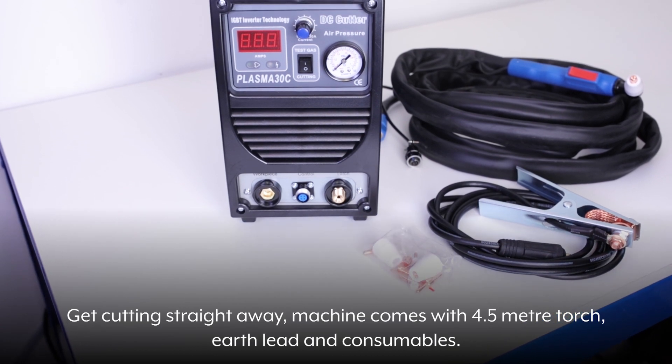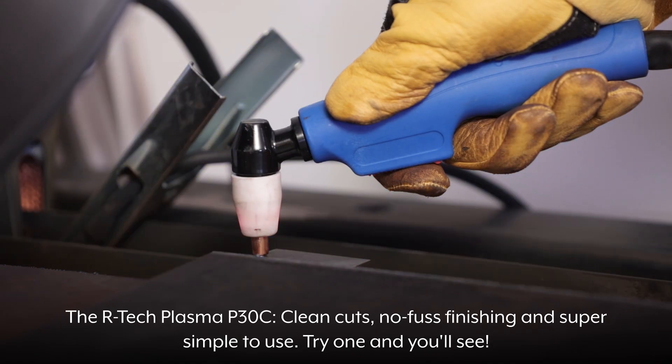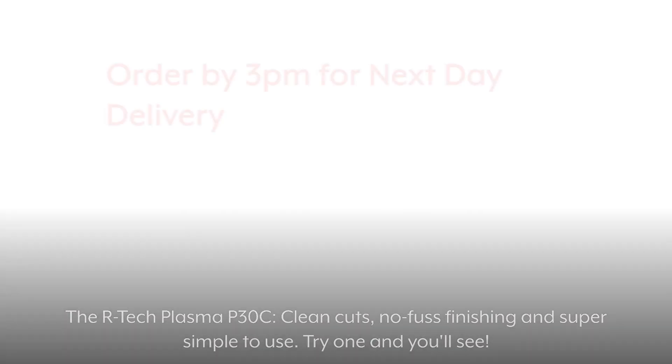Get cutting straight away. Machine comes with a 4.5 metre torch, earth lead and consumables. The Artec Plasma P30C — clean cuts, no fuss finishing and super simple to use. Try one and you'll see.